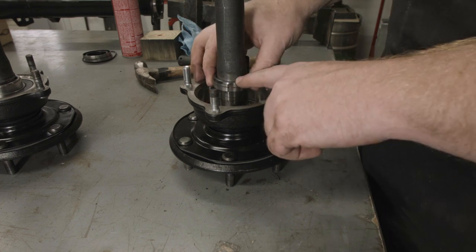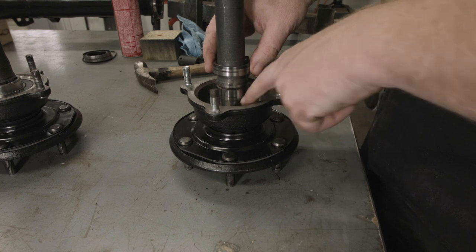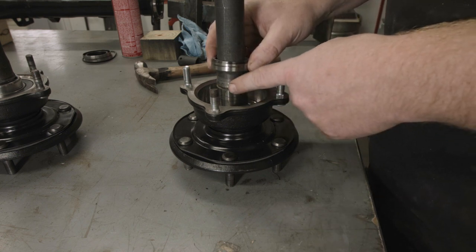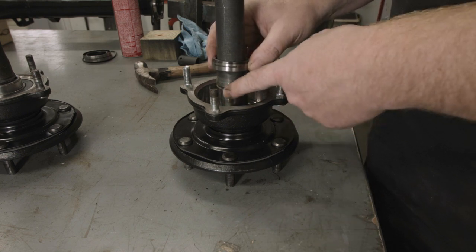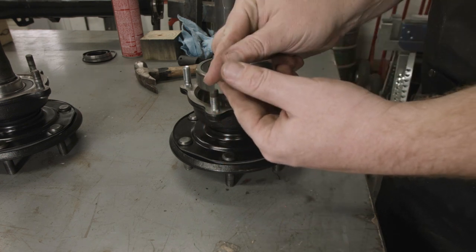The modified sleeve lets me press on the sleeve, which presses on the inner bearing, which will press down on the shoulder. I'm going to get this set up into the press and press the bearing onto the shaft, then come back and put the sleeve on and then put the snap ring on.